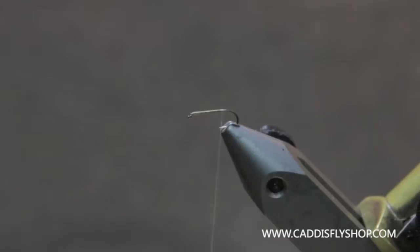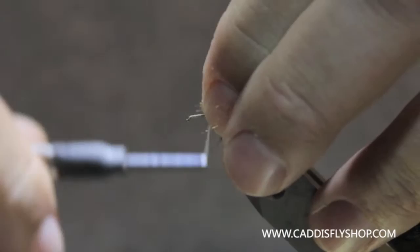Welcome to the Oregon Fly Fishing Blog. Today we are going to tie a PMD emerger, a Pale Morning Dun emerger. We're going to start out with an Antron tail in rust color. This is to imitate the shuck of the emerging fly, and I pare it down fairly thinly and tie that in first.